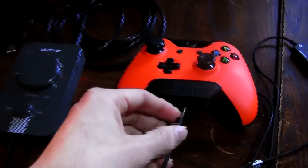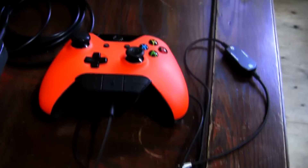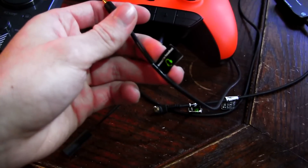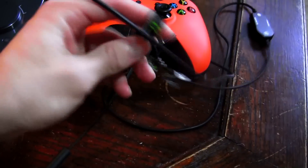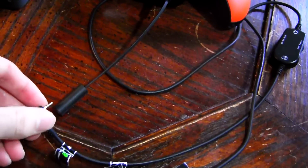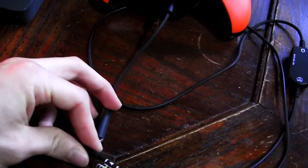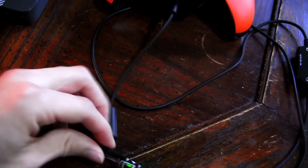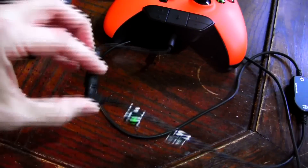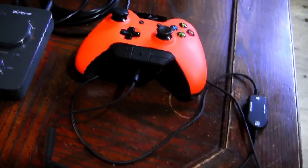After that, you want to plug your 2.5 to 3.5 converter into your Xbox adapter. Once that's done, take your Turtle Beach wire — or whatever wire it is — and where it says "headset" you want to use the side that goes into your controller, and plug that into the 2.5 to 3.5 converter. Really, what Microsoft is doing is just getting more money out of us — they can't make wires, they have to make adapters and all kinds of stuff to make us spend more money. But anyway, that was a rant of the day.